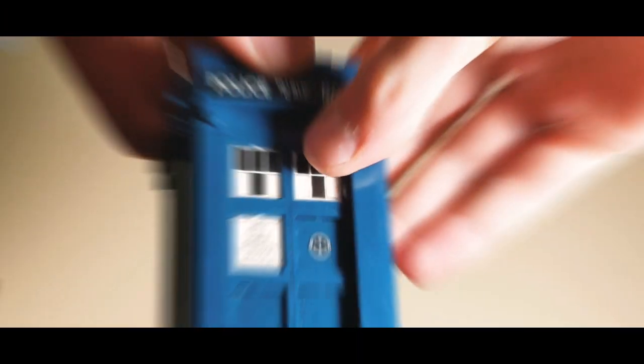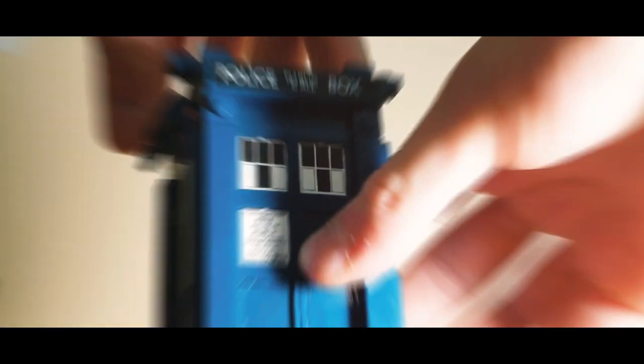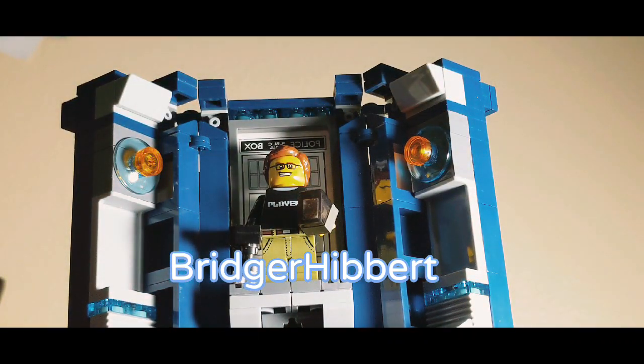Hello everybody, this is part one of a two-part Lego custom review on a MOC I built based on Star Wars Episode 9: The Rise of Skywalker. Before I begin this video, I like to say that I don't claim to be a professional Lego builder, but I do claim to love building prototype sets that I would love to be officially made by Lego.